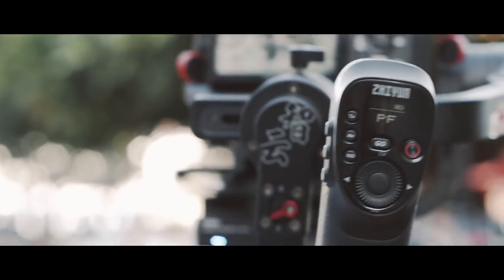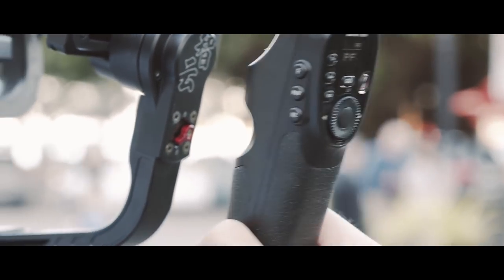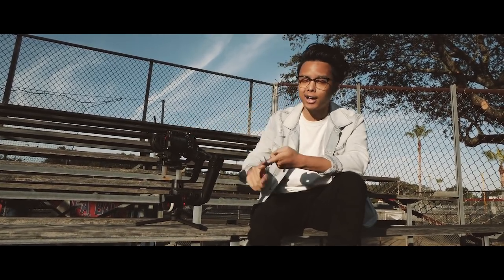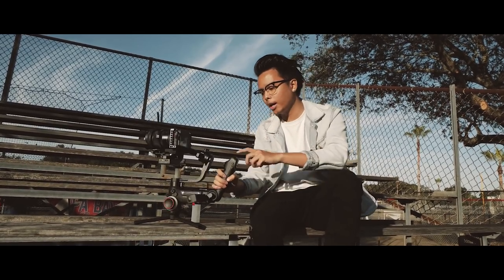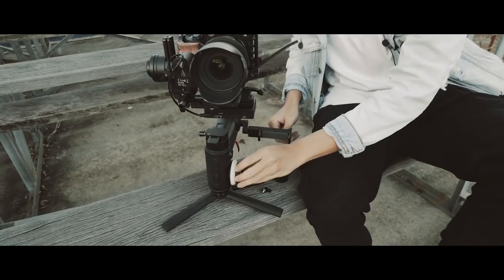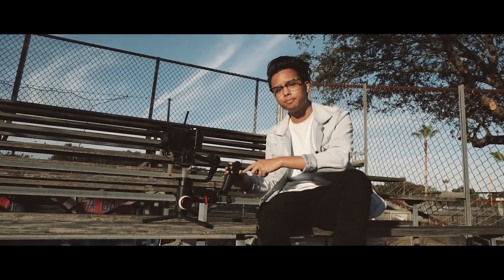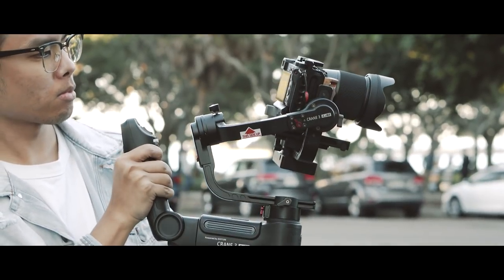What the Weevil doesn't have is its own fixed handle like the Crane 3. With this fixed handle you're able to control a lot more settings — you have new buttons to control your camera settings such as ISO, shutter speed, and aperture. Behind the handle you have what's called a zoom rocker. The Crane 3 includes a focus motor and a zoom motor, and you can control the zoom with the rocker behind the handle. You're also able to control the focus and zoom at the same time.